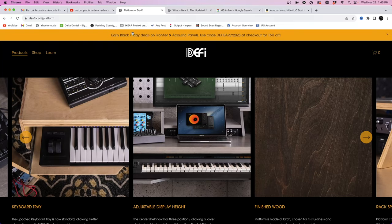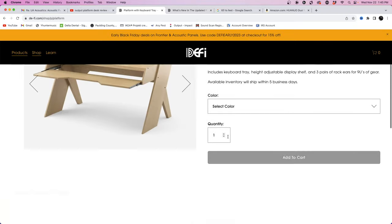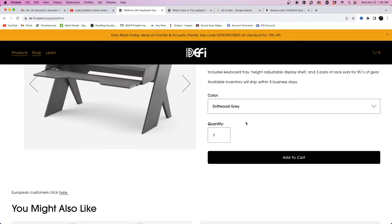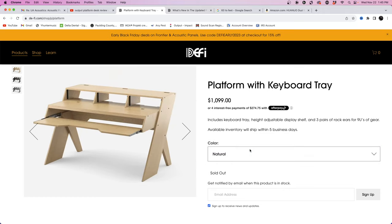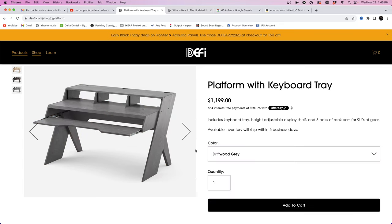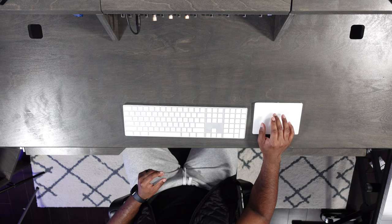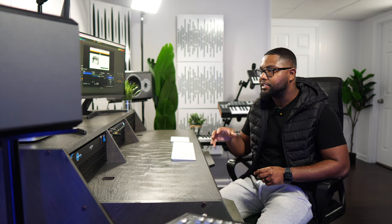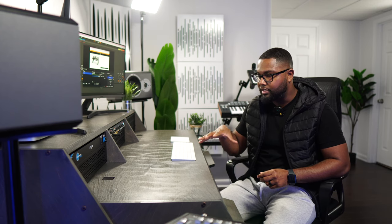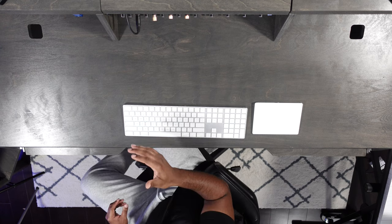I do want to bring up the colors. On the website, if you're planning on getting one at the time of shooting this video, the only color available right now is the Driftwood Gray — Kodiak Brown is not available and the Natural is not available. Here's what it looks like online versus in person. You can kind of see the cameras pick up a little of the gray, but in person you actually see more of the wood, the natural wood, poke through more than the gray.